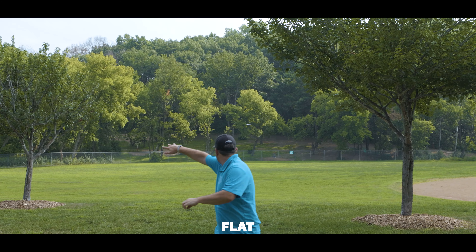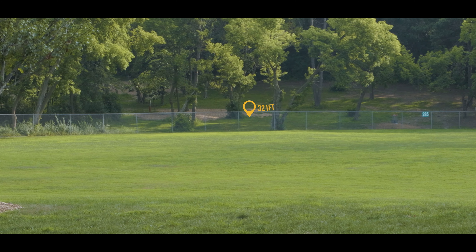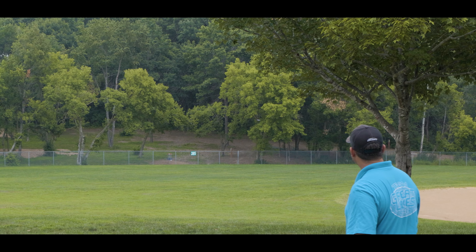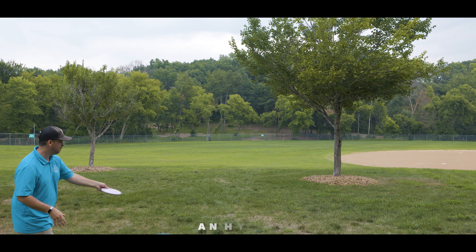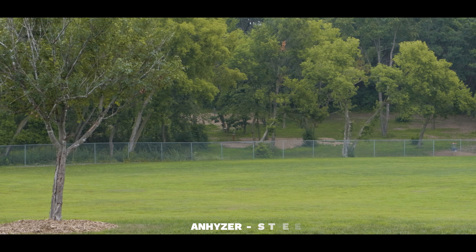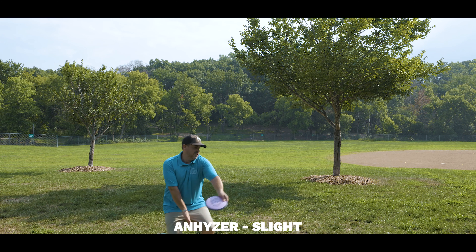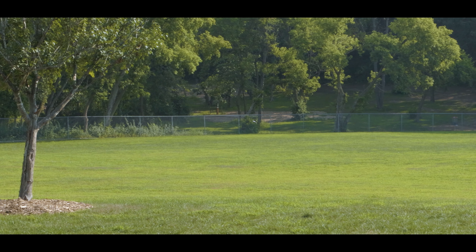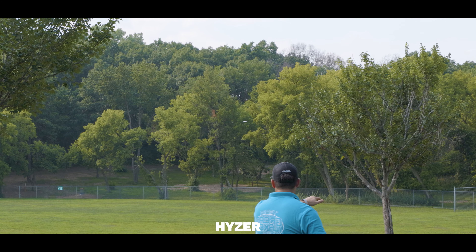Overall the Wave is a distance driver for players with slower arms. It's a disc you can throw with just a little bit of hyzer to flat and get it to ride into really nice, effortless flexing shots with a decent amount of late stability — a great combination for players looking for a max distance driver. Even for slower arms you can control the early portion of the flight, and you can trust that it has enough late stability that it will level itself out and then have a slight hyzer finish.